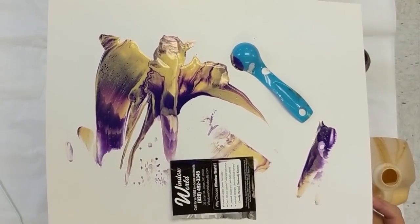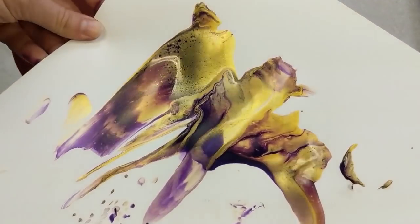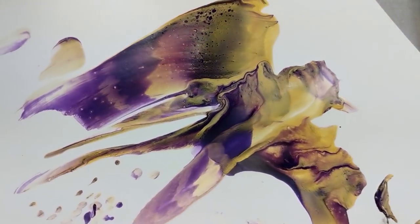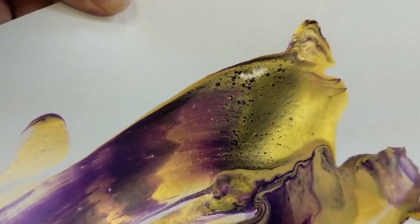So there you have it. That's my little test piece. It sort of looks like a bird. There's how it shimmers in the light.